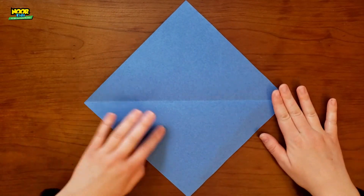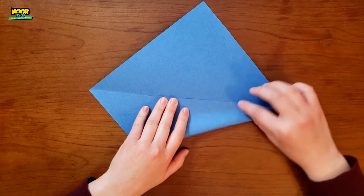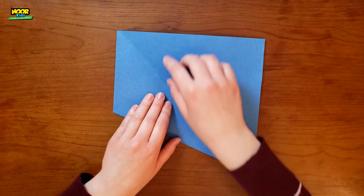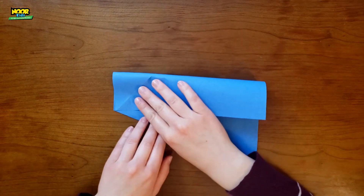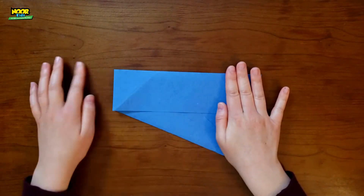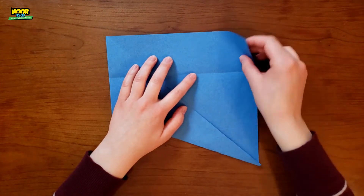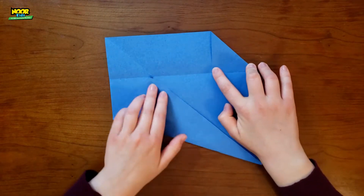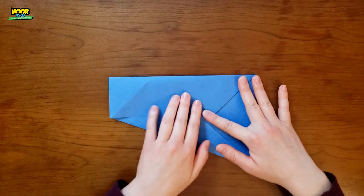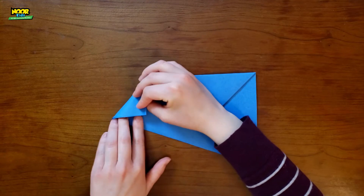Take the square and make it a diamond, then take the bottom corner and fold it up so it lines up with the middle. Next, you are going to take the top part down and fold it so that these two corners touch. Unfold it, and then take this corner and bring it down so it touches the edge like this. Then you're just going to fold that paper down and fold this corner in once again.